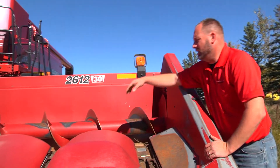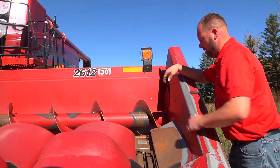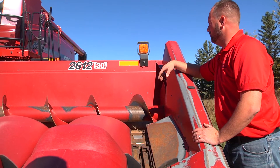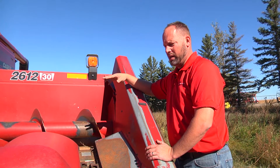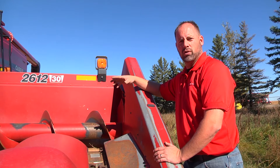I got a couple little dents up in the auger, but nothing's rubbing on the floor. Right now I'm going to crawl up into the cab, raise it up, lock it, and then come back down and we'll go through a couple other things.